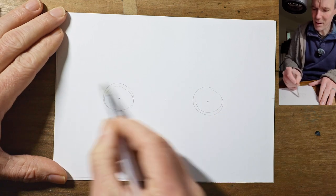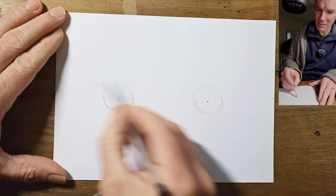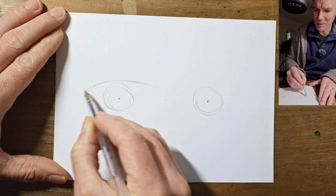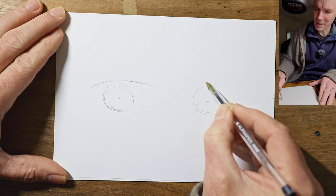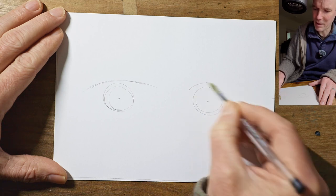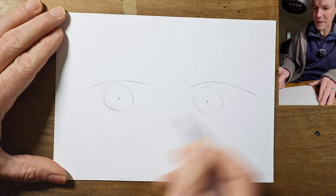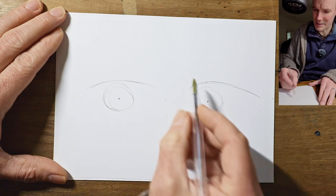Now we need a couple of nice arching shapes over these wheels. The front one's going to be fairly simple, just quite close to the wheel, just a bulging shape. The second one over the back is going to be a little bit higher and start much closer to the wheel, but taper off behind. You can just let these taper off for now into nothing because we're going to join them up with some other lines.